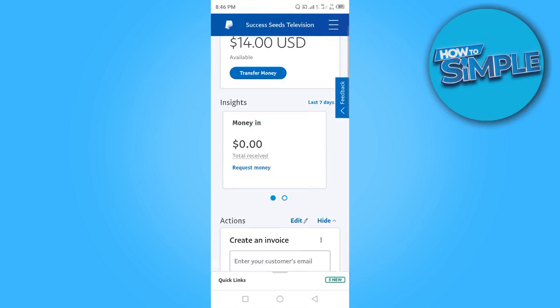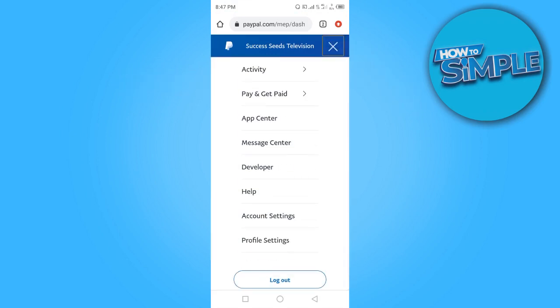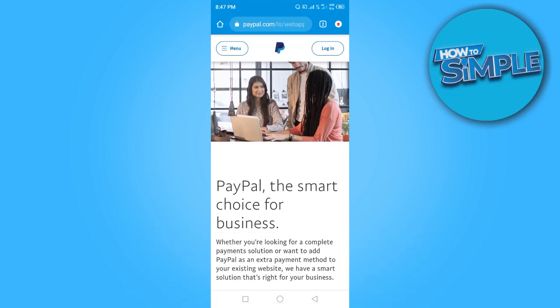This is how to check your PayPal balance. Once you're done checking your balance, you want to make sure you log out — that will keep your account very safe at all times. That is how to check your PayPal balance. Thanks for watching, I'll see you in the next video.